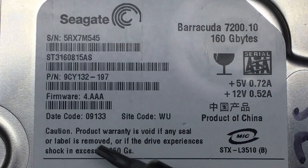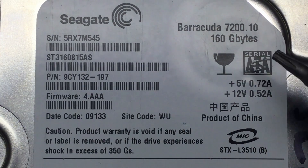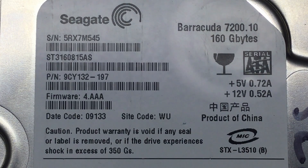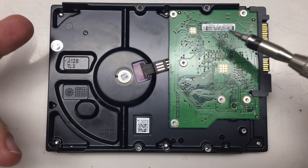If you do the calculations, it turns out that this thing has a date code of the 25th of September 2008, so it's barely 15 years old. And it's SATA, not the usual SAS I have here on the bench.